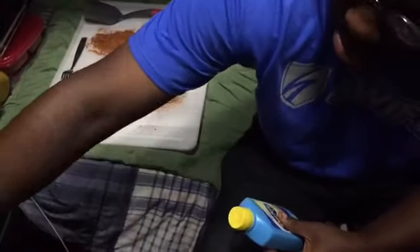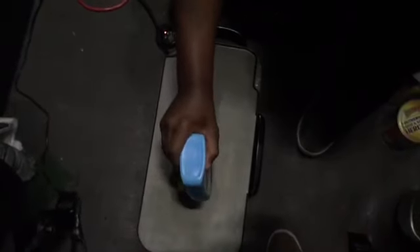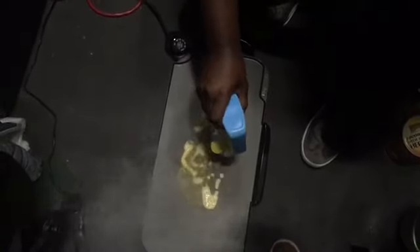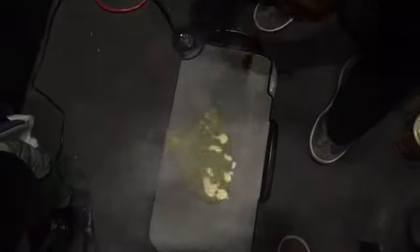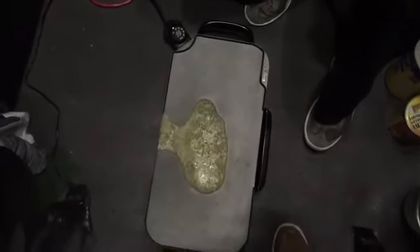Set it on top — I'll take it so it doesn't fall. Now, somewhat in the middle of the griddle, you're gonna squeeze that butter on there, and be liberal with the butter — it needs to be quite a bit because it's gonna start burning off as soon as you put it on the griddle. See, it's burning off, so a little more. Now go ahead and lay one of those fish fillets right in the middle of that grease. It's gonna start smoking and it looks like it's burning a lot, but it's gonna be just fine.